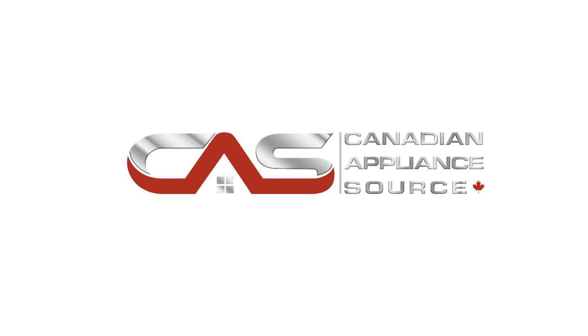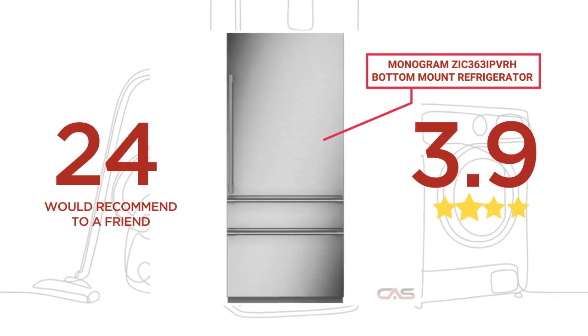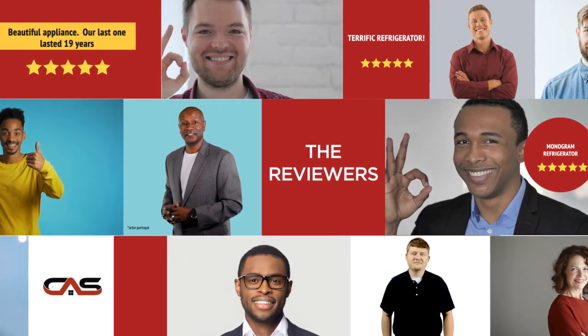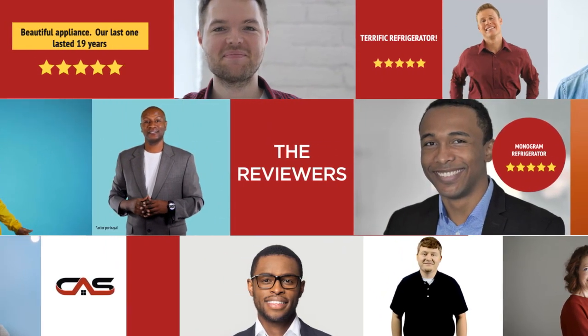Welcome to another product review from Canadian Appliance Source. This full-size refrigerator by Monogram has earned high scores from buyers. Real reviews from customers will help you choose the right appliance for you. This one got a 4.2 star rating.